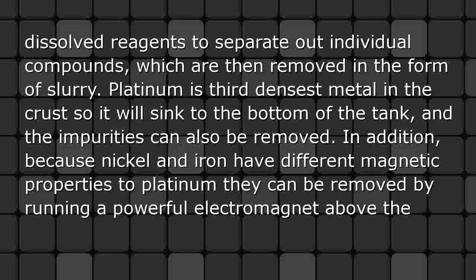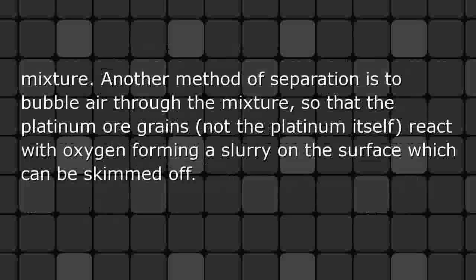Platinum is the third densest metal in the crust, so it will sink to the bottom of the tank, and impurities can be removed. Because nickel and iron have different magnetic properties to platinum, they can be removed by running a powerful electromagnet above the mixture. Another method of separation is to bubble air through the mixture so that the platinum ore grains — not the platinum itself — react with oxygen, forming a slurry on the surface which can be skimmed off.